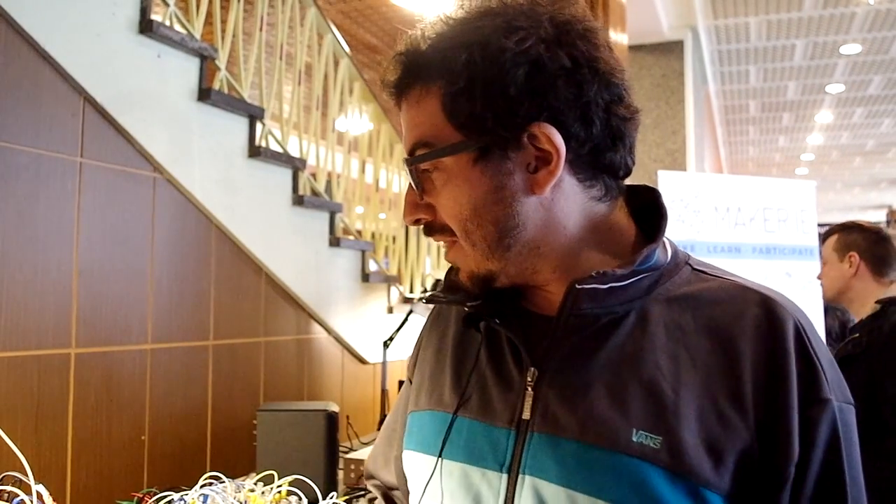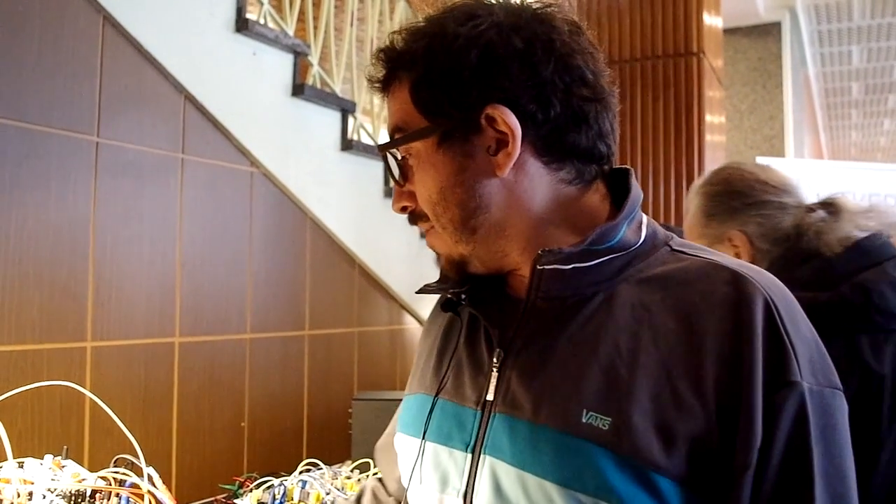Hi, my name is Diego. I'm here with my company Befaco. Befaco is a company that comes mostly from the DIY scene. We began making workshops and DIY kits, and recently we are also making assembled modules.